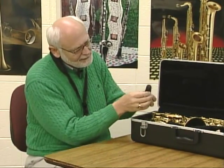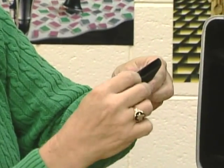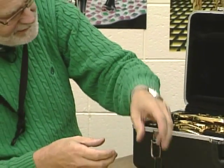Now go to the mouthpiece and take off the mouthpiece cap. Then loosen the screws on the ligature — this little metal ring that holds the reed in place — and set that aside along with the mouthpiece.